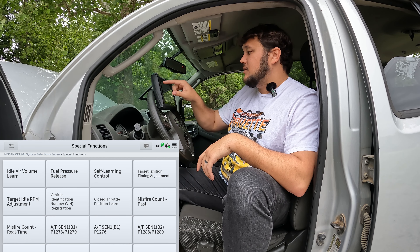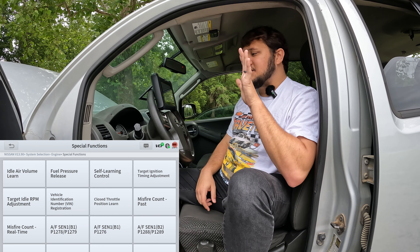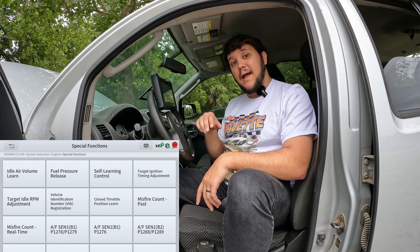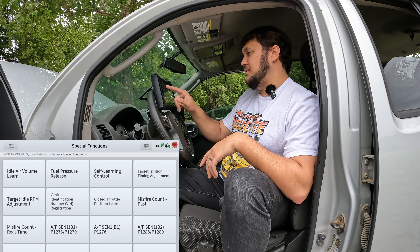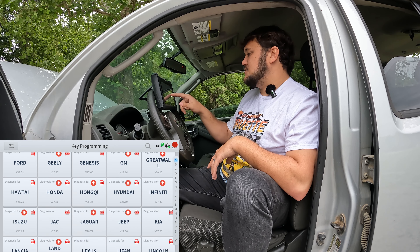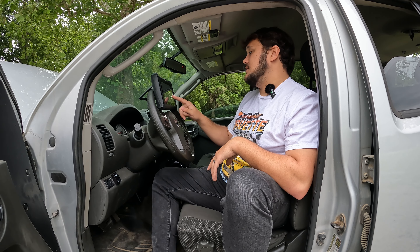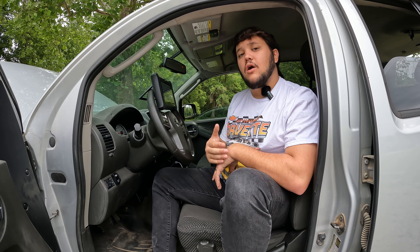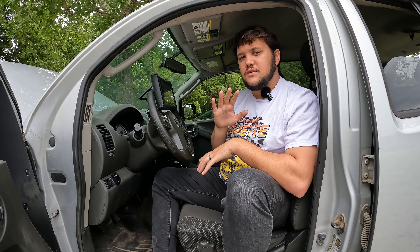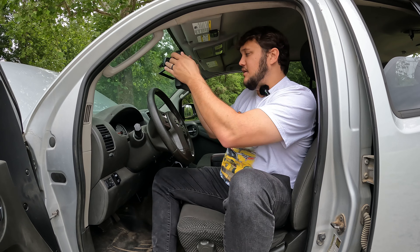This would have been really helpful on an old vehicle where I just could not figure out where it was misfiring. Target idle RPM adjustment — that might be helpful on the RX-8 due to all the porting I've done. Idle air volume learn, fuel pressure release — this thing has a bunch of really cool features. You also have various special functions for various vehicles, like key programming — this is something I'm hoping to test here soon on the Mazda. It's got a whole host of car brands, and if you've got a car brand, it's probably listed. They actually have a website where it talks about these special functions and what kind of car they work on, so you want to review that ahead of time. Engine special functions are like some of the relearns — those are fairly generic, so you just need to make sure you do a little bit of Googling on that beforehand.